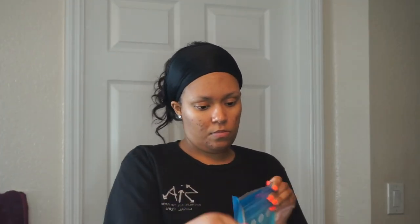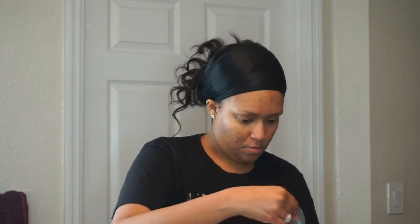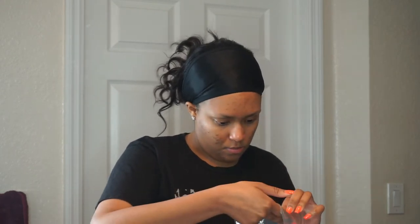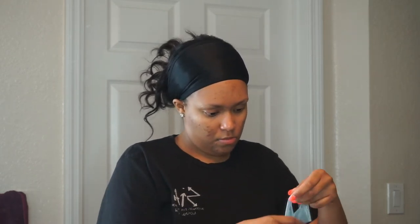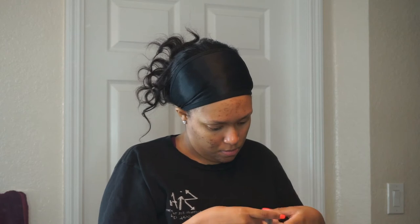Now for the fun part, I will be applying the mask. It does come in two pieces — one for the top part of your face and one for the bottom half. The eyes and lips part of the mask has a flap that you can use in case you want that spa-like experience. You can use the flaps to cover both your eyes and your lips, and just lay back and relax and let the mask absorb into your skin.